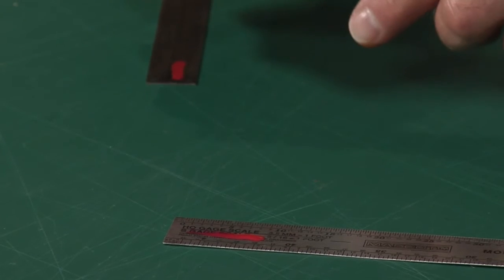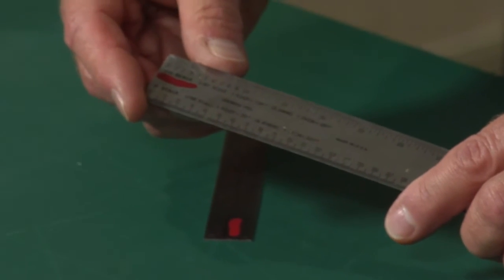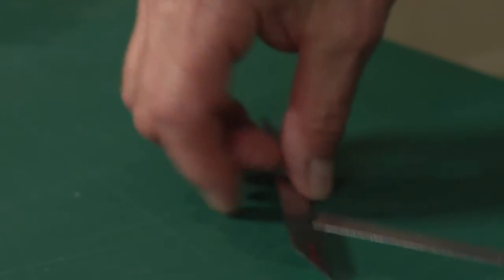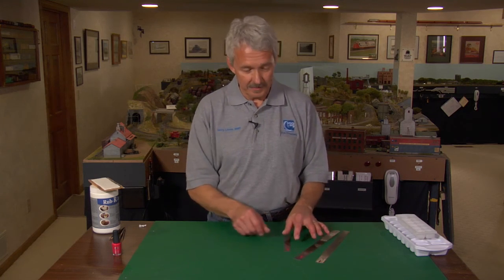In fact, the nail polish on this scale ruler has been on there for at least a decade and it's still holding up well. Nail polish is — pardon the pun — tough as nails.